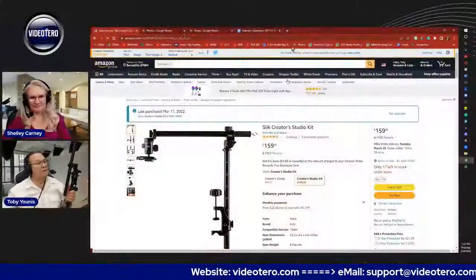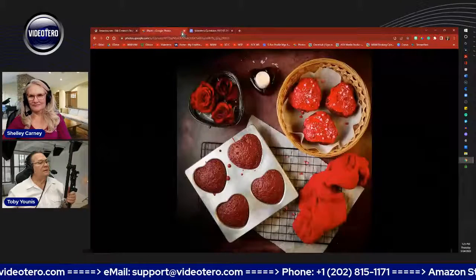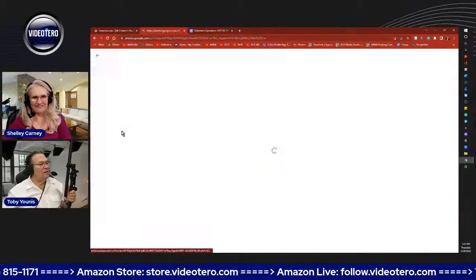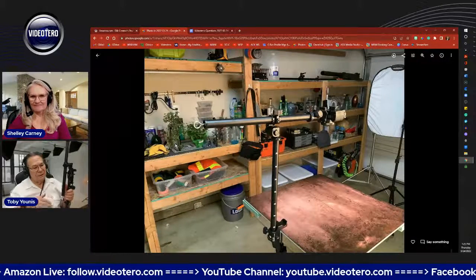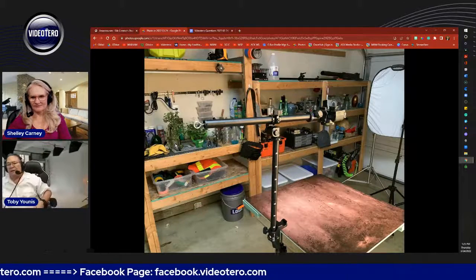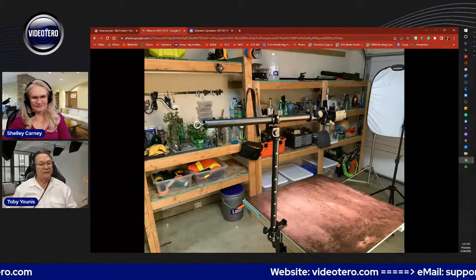I actually have a picture of it mounted on the replica surface — that's a two-by-two Replica Surface on the Replica Surfaces Studio. Not that you need it for everything, but if you're only shooting flat lays, it would be perfect for that. When it comes to shooting flat lays, you're stuck with a lens problem we won't fully address today.